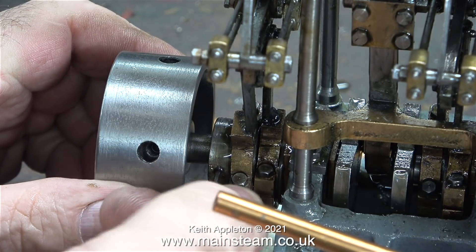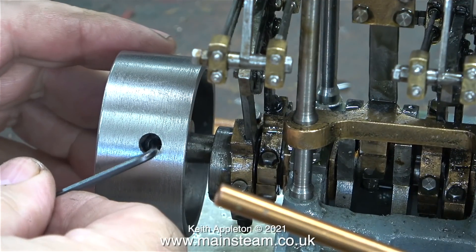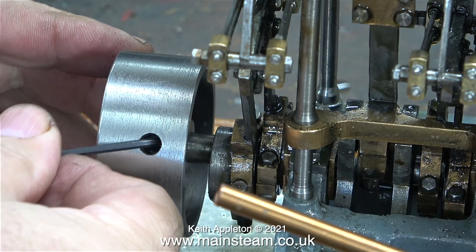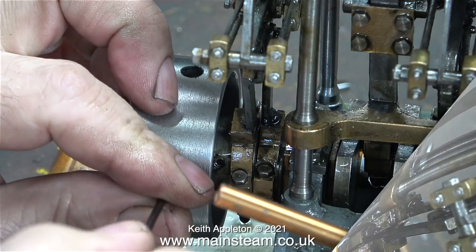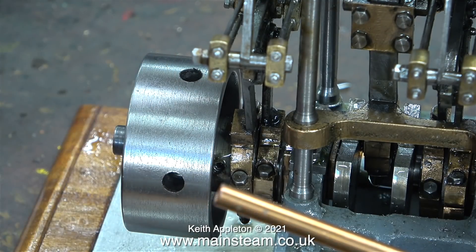Here I'm using an allen key to remove the grub screws that hold the eccentric sheave to the crankshaft. Slacking off these grub screws didn't make any difference - the eccentric sheave would not rotate. So I slackened off the grub screws in the flywheel and moved it closer to the eccentric sheave. Moving the flywheel isn't going to make any difference to the way the engine's running but I thought I would run it anyway.